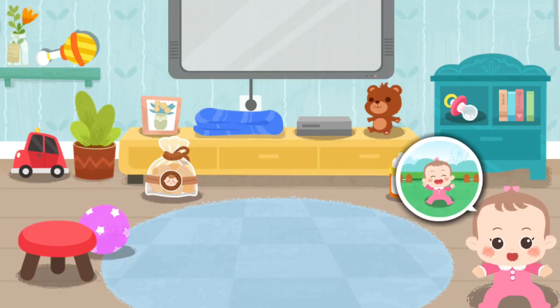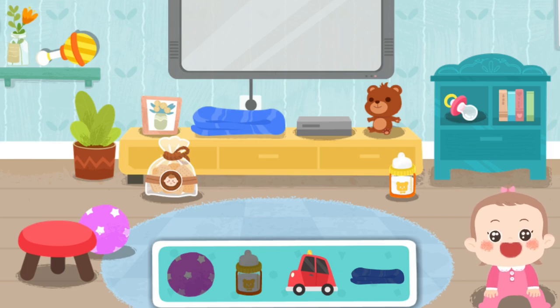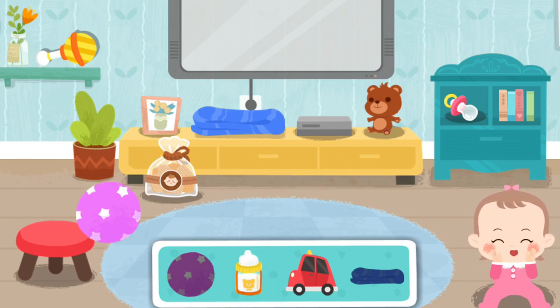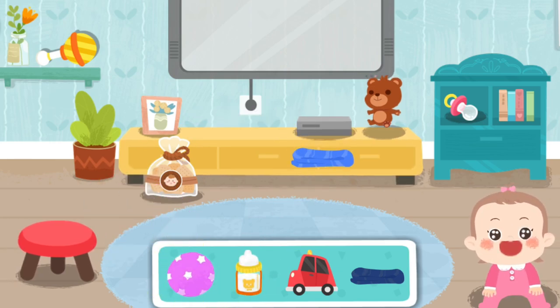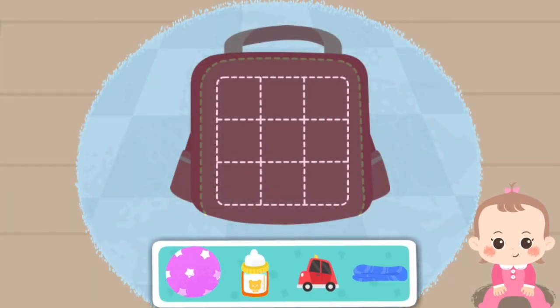The baby wants to play outside. Let's get all the stuff needed: car, milk powder, ball, baby towel. Put the stuff in the backpack.